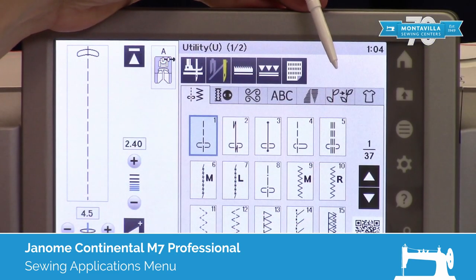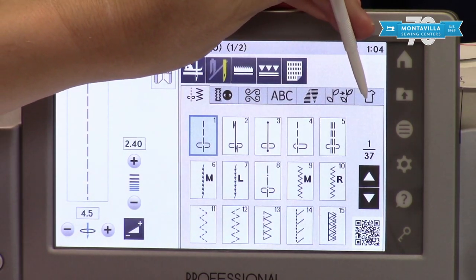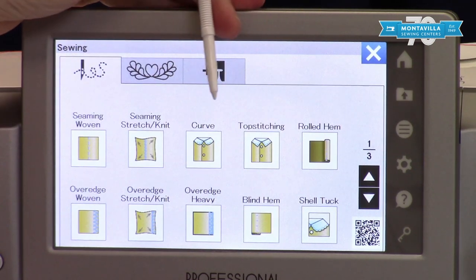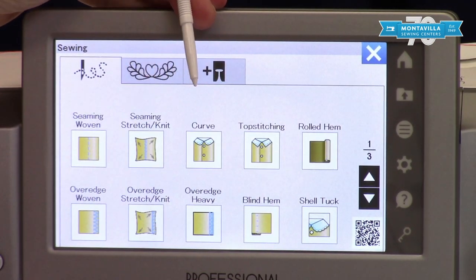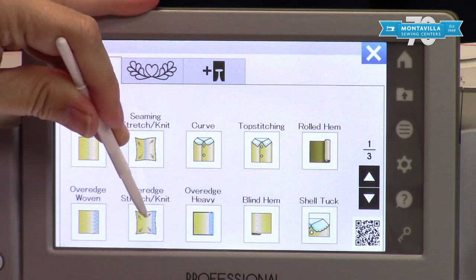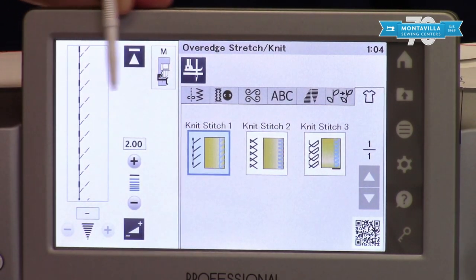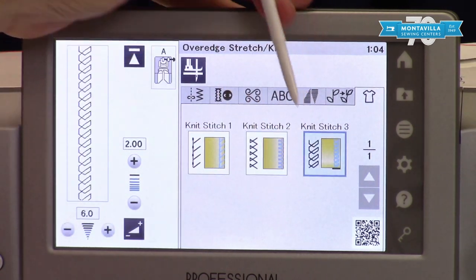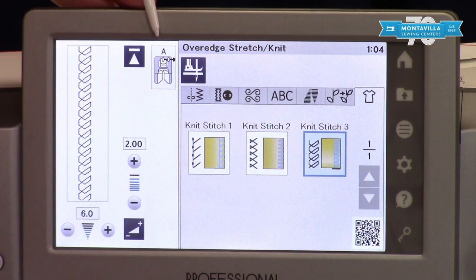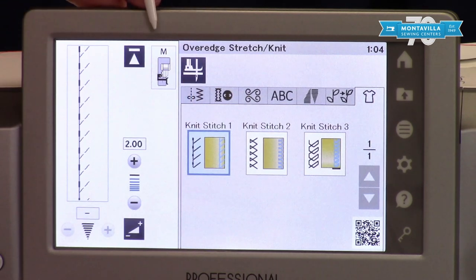Your techniques are something unique to Janome where they have grouped stitches together to perform specific tasks. You can just tap on your t-shirt icon and this accesses all of the built-in techniques. For instance, there are a whole lot of over edge stitches. If you want to do an over edge stitch on a knit, you can come in here and it's going to set it up for you. For each of those stitches it's going to recommend a different foot — for instance, on stitch number one you would be using your M foot or your overcast foot.